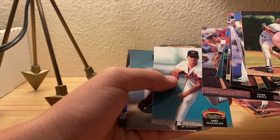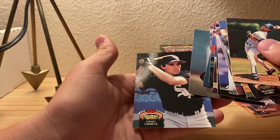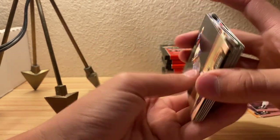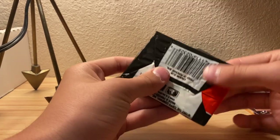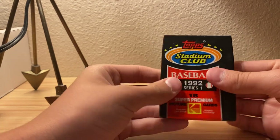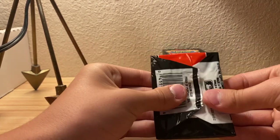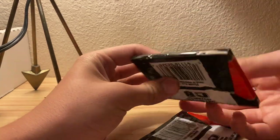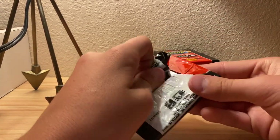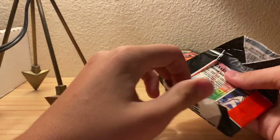Mark Grant - that's a new one - like Flanagan, and Craig or something. I don't know, it seems like the pack sticks to the cards - hear that? That's just the pack. I thought it felt like water on the cards.